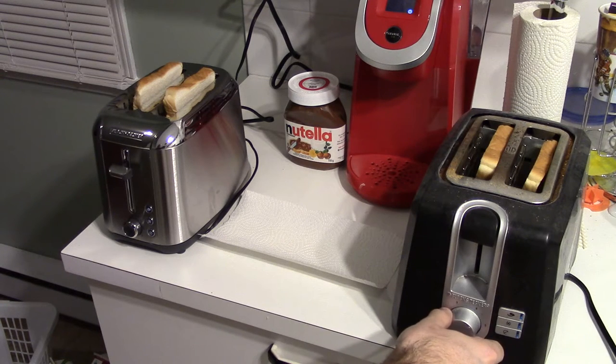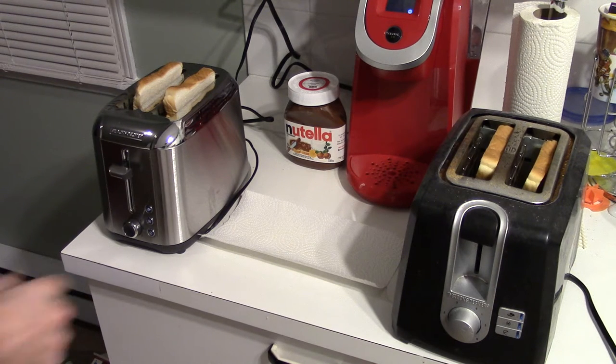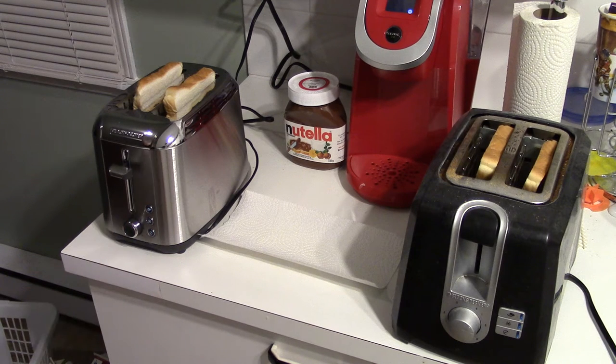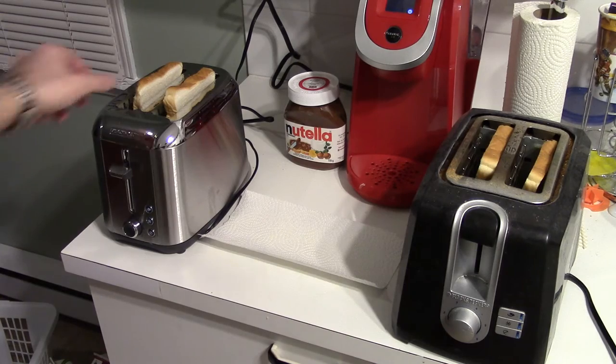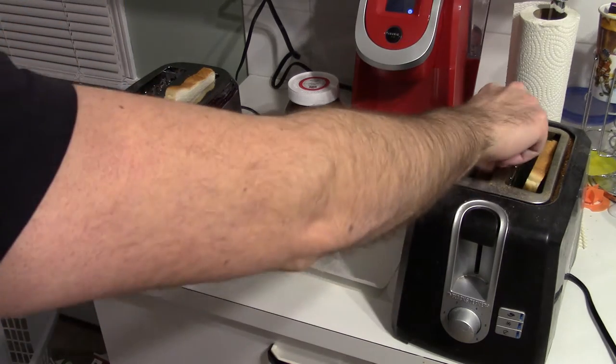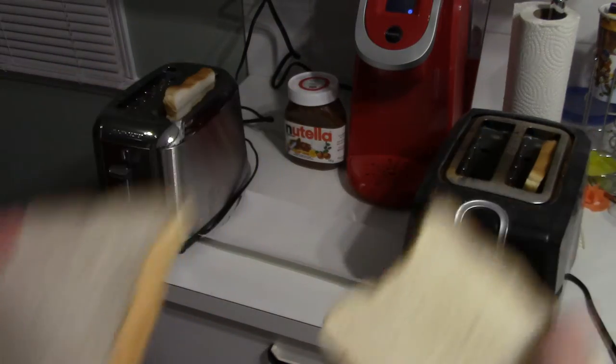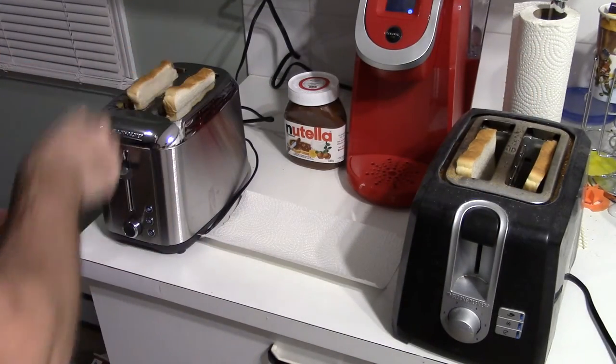So both are going to be set to the settings I like for darkness. As you guys can see my little setup there — same style of bread on both toasters, just white bread. So let's put that in there.